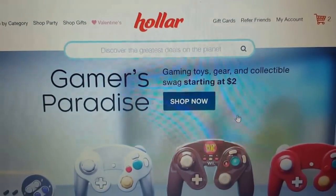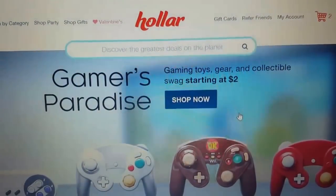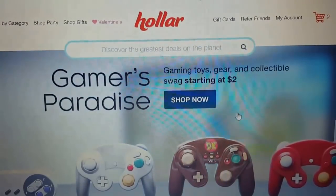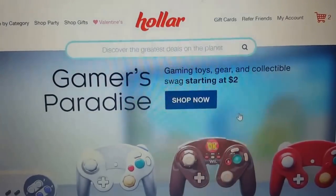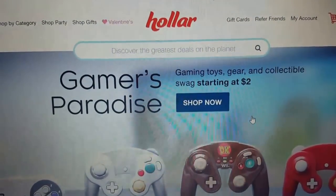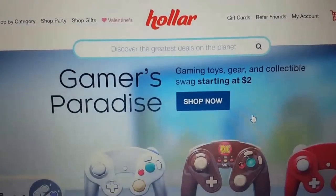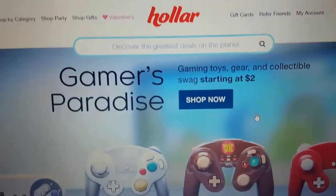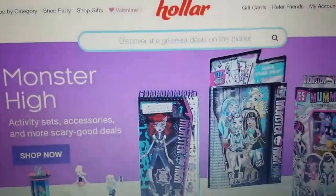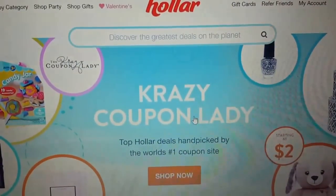I know the video is choppy because I keep coming on and off, but I don't want to show you stuff that isn't a good deal — there are items on this site that aren't amazing value, so I'm picking through carefully. For those with gamers in the family, they have a Gamers Paradise section with games, toys, gear, and collectible swag starting at two dollars.